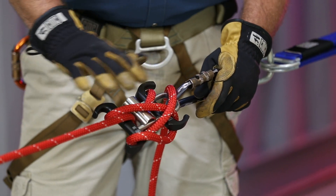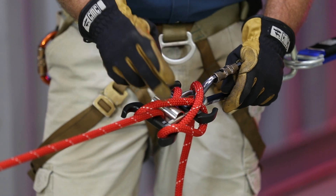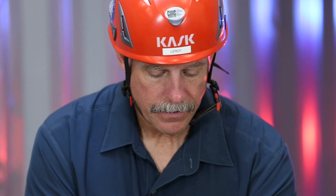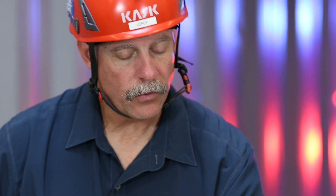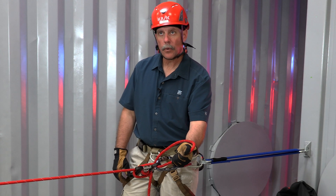Once we've got the weight in the system to begin lowering with the device, the first thing we need to do is take the half hitch off to unlock it. Once I drop it off of that horn, it's like any other descent control device — I always want to keep the tail of the rope in my hand.